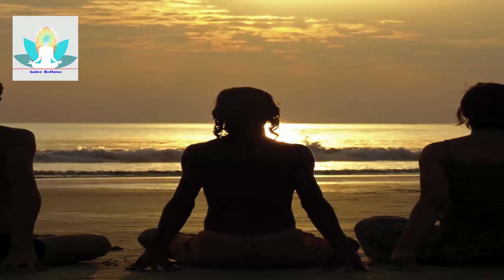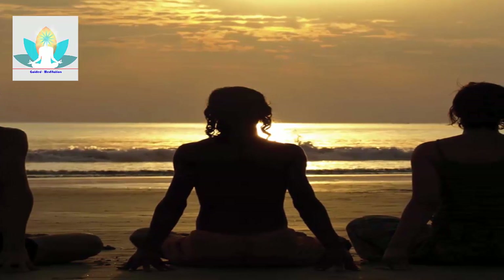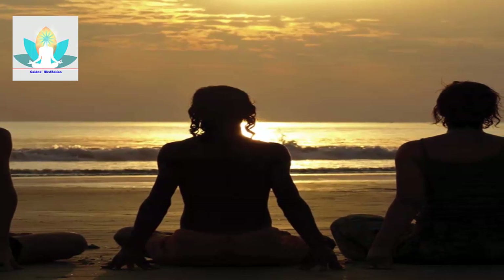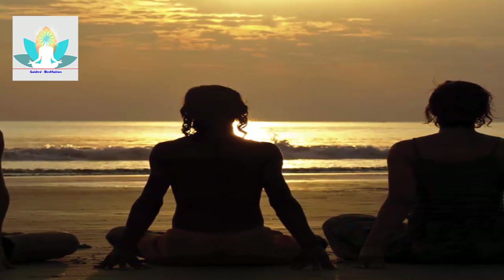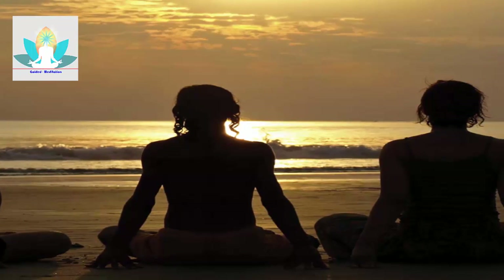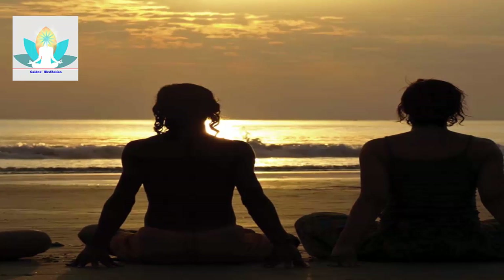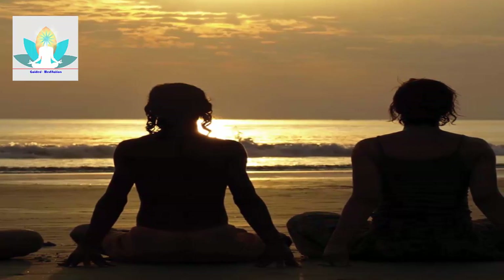Let your breath become a little deeper as your muscles loosen naturally and effortlessly. As your body begins to calm down, let your mind quiet too.